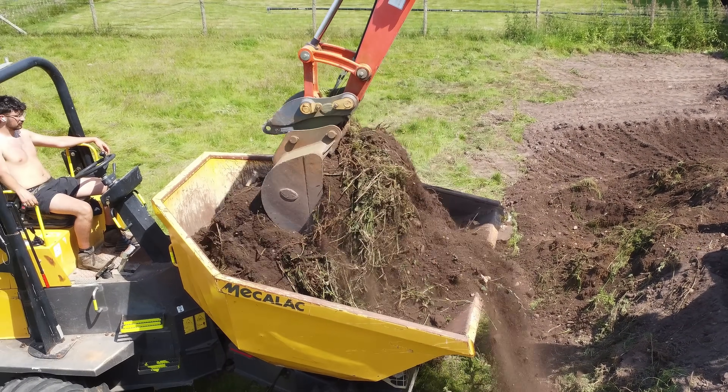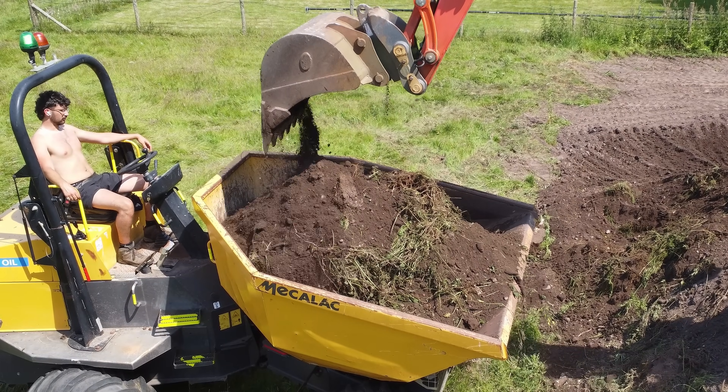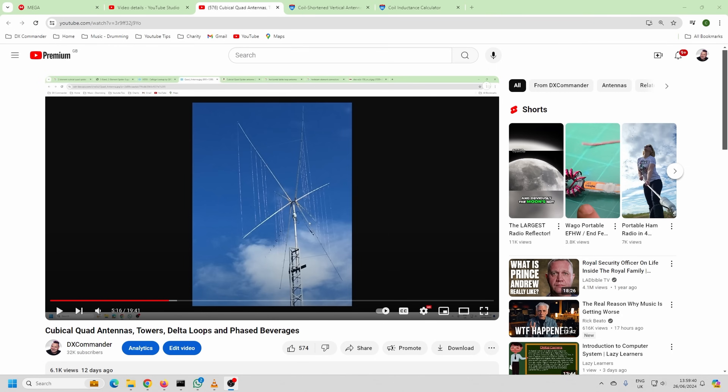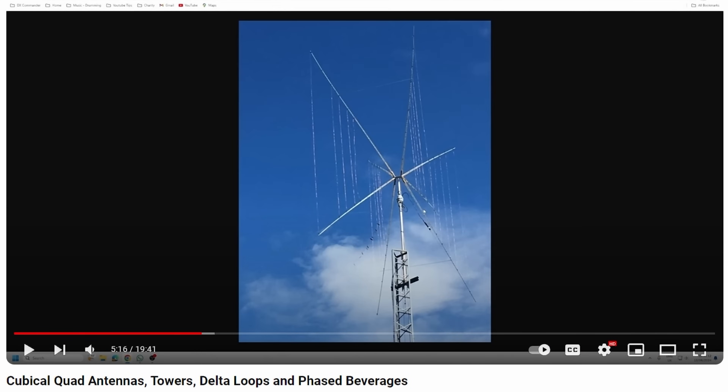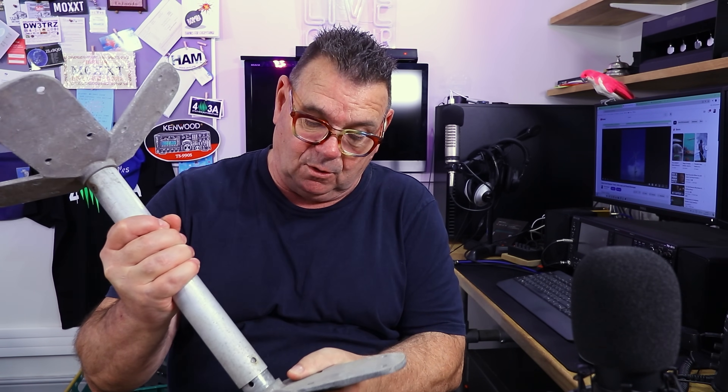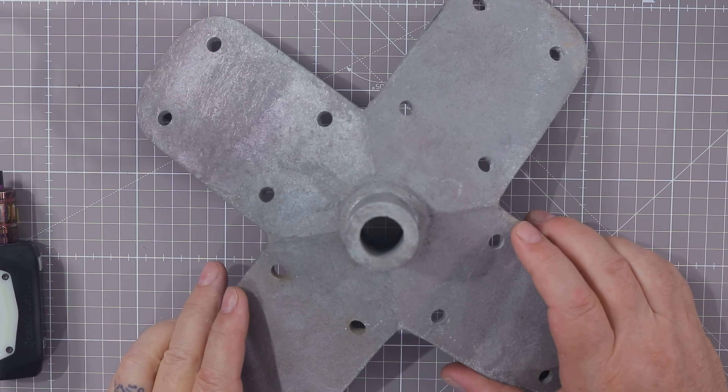Once that's done, we can erect two scaffold poles together — probably in fiberglass — and at the top we want to put the new DX Commander directional antenna. I got my inspiration from this book which covers cubical quad antennas, towers, delta loops, and phased beverages. This was given to me by a man who I believe is now a silent key — a lovely fellow. I said to him, 'Wow, a cubical quad — I've always wanted to make one of these.'